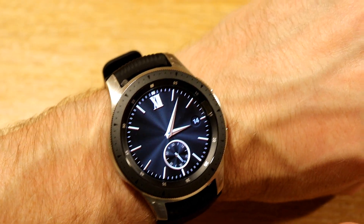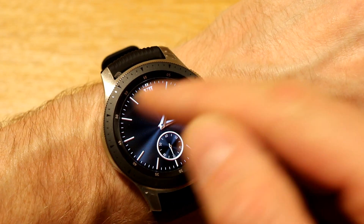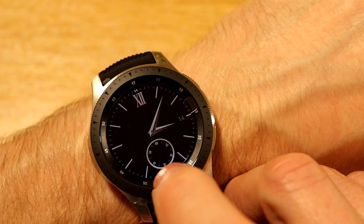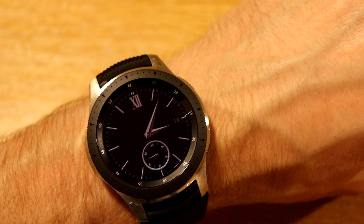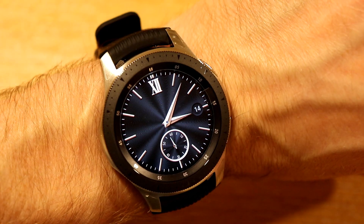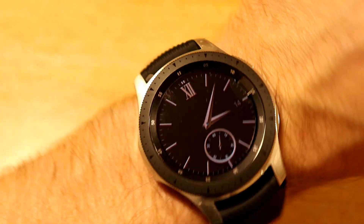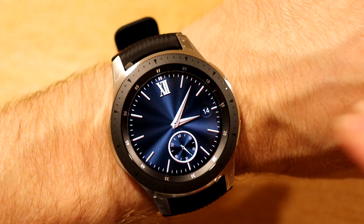The second watch face is called Classic. As the name suggests, it's a real classic watch face — we don't have numbers around the outside, we've got our date, and we have a little second hand which runs in the bottom half. That's even running in Always On display mode, which is pretty nice. You can see the nice gold hands, and when I rotate the watch it gives the effect of sunlight on the display.